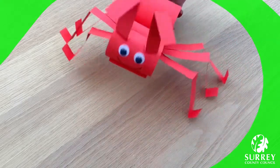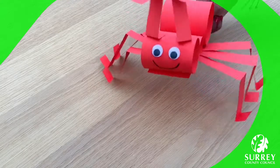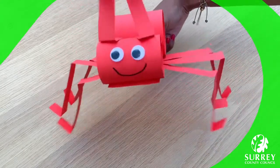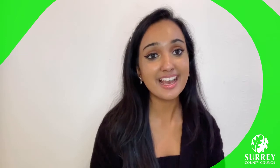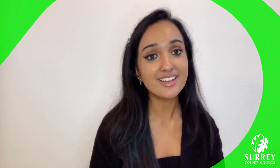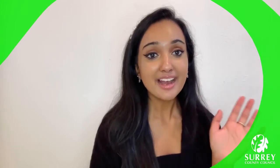Isn't this so cool? Well done everyone, fabulous work! I know I'm going to have so much fun playing with my walking ant. Thank you so much for watching this craft video, and I hope you all managed to make your own walking ant — they're so cool, aren't they? Make sure you get a grown up to take a picture of yours and leave it in the comments below. Have a lovely day and I'll speak to you all very soon. Bye everyone!